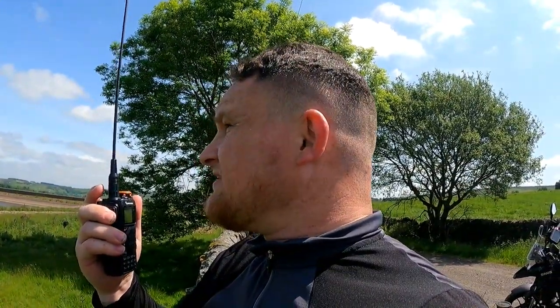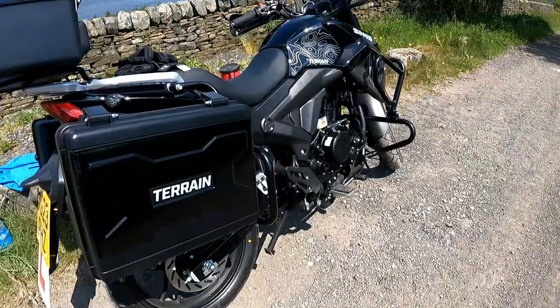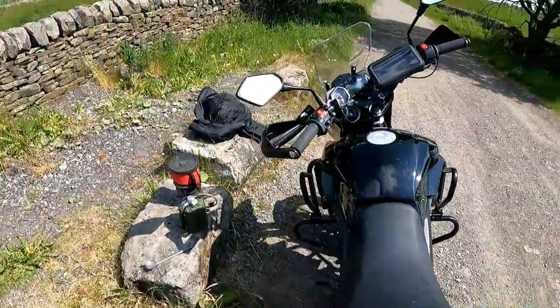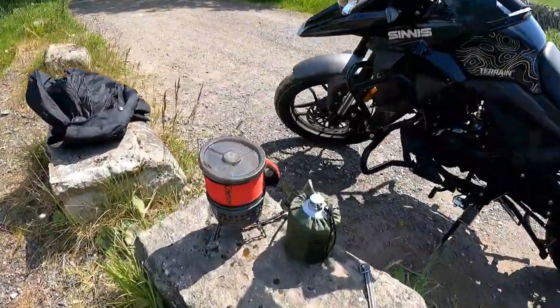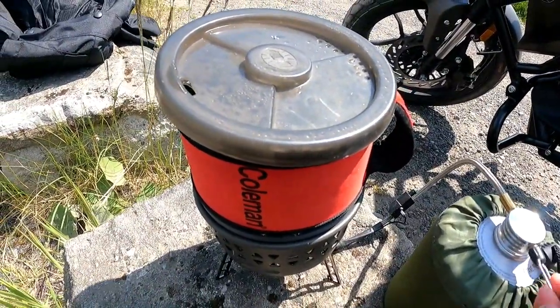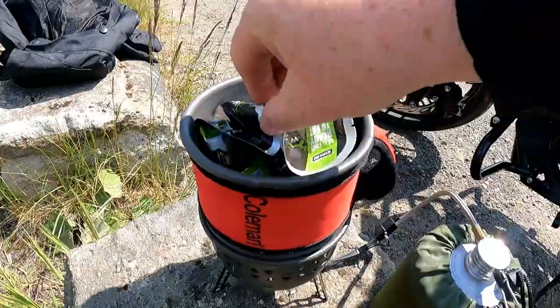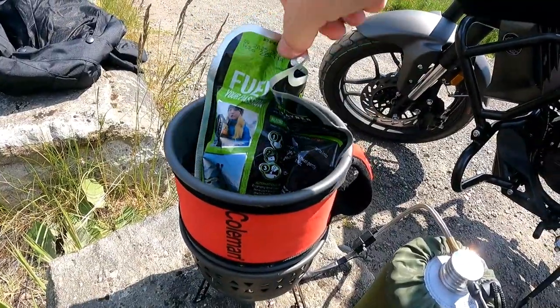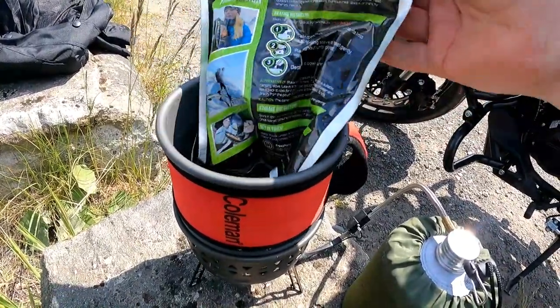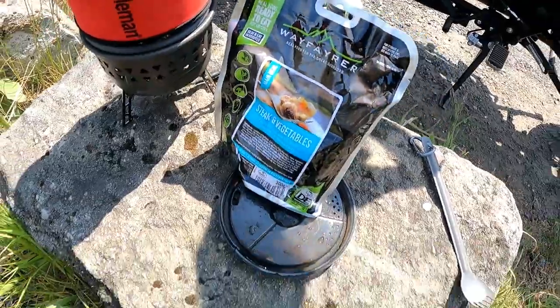CQ, CQ, CQ — this is Mike 7 Lima Lima Alpha, M7LLA, Parville calling CQ, CQ, CQ, standing by for any call from two metres. That should be done now — I'll just let that call for a couple of minutes.